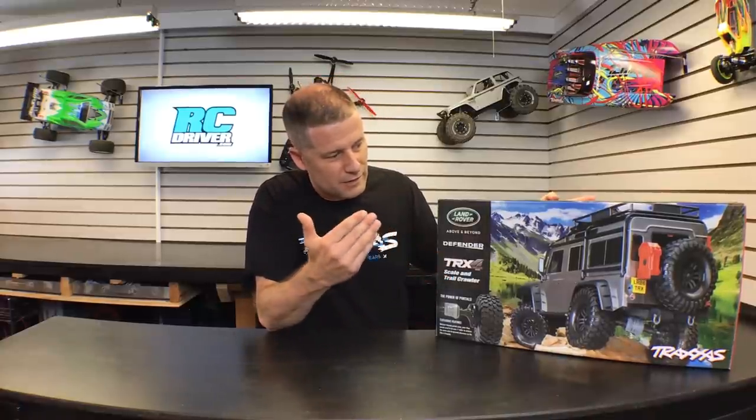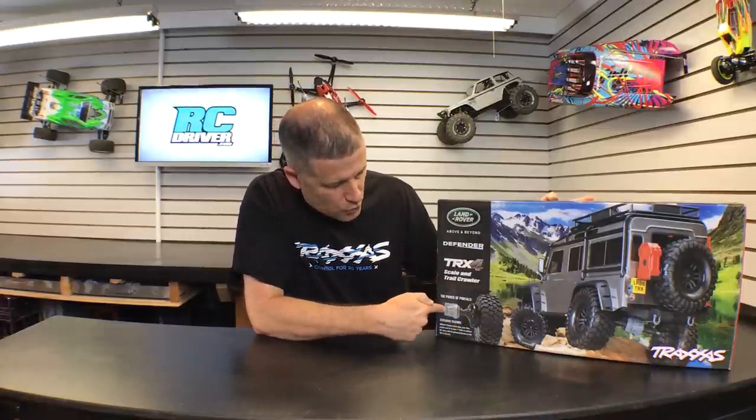I'm going to start on the outside of the box because Traxxas did a really good job on it. Right off the bat you get a view of the great truck, and you can see the Land Rover emblem — this is a fully licensed body, which is really cool to see. And we get detail of the portal axles, which is a key feature people are really loving.